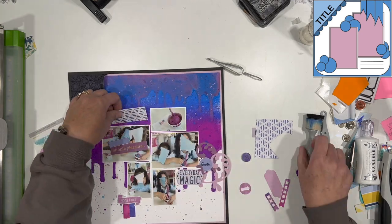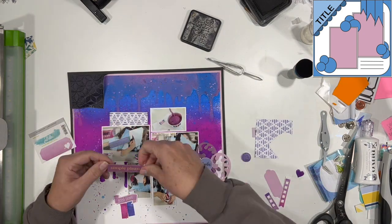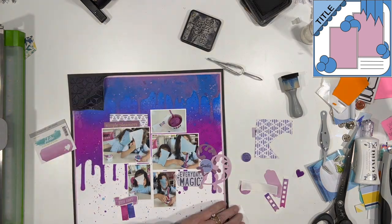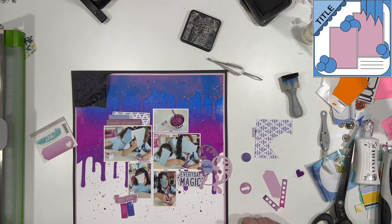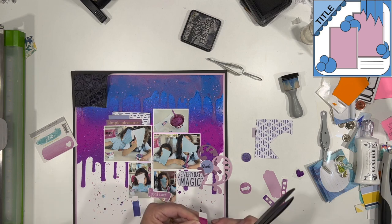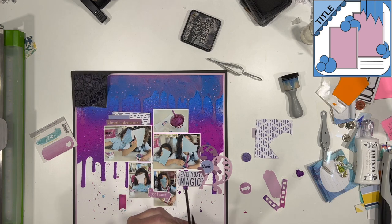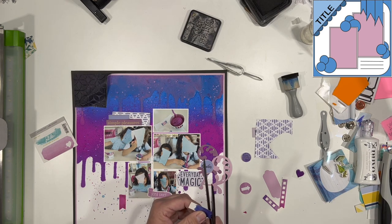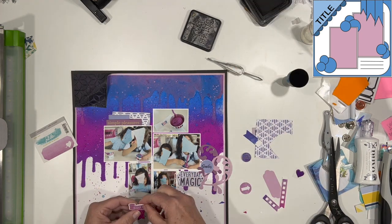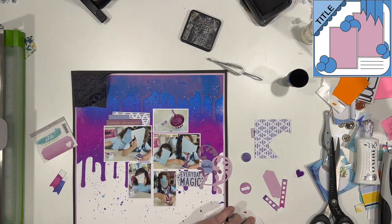I have this sticker that says 'simple pleasures.' I have bins of ephemera and stickers that are sorted by color. When I get to the end of a collection and I just have a few stickers or ephemera left, I sort it into my color bins. When I get to a layout like this where it's all mixed media and I don't have a specific collection in mind, I go to my color bin, pull out what I need, and that is it. So I went through my purple color bin and pulled out a bunch of things in varying shades of purple, with a little bit of fuchsia in there as well.